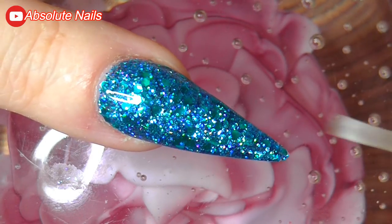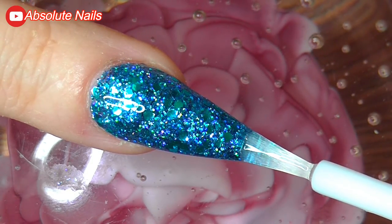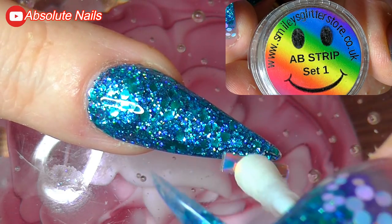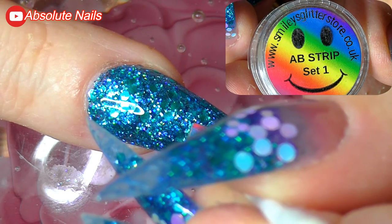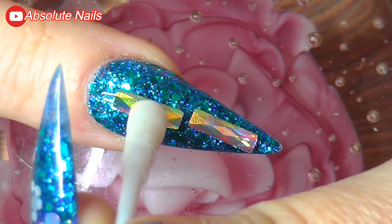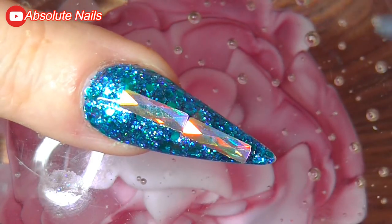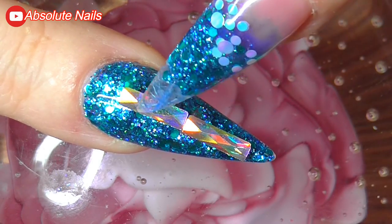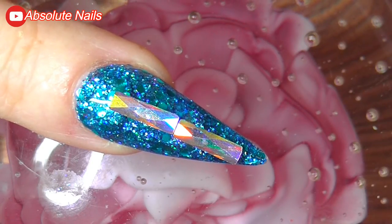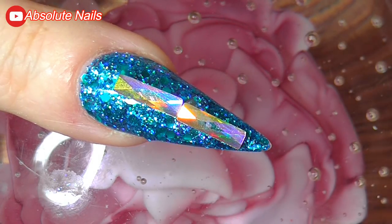For the last bit I'm going to get some glue and make a kind of cross on this nail using the items you can see on screen. I don't usually put bling on my nails much anymore because it rips my hair out something shocking. I'll get the glue again and put it down the side so I can place these gorgeous stones on.